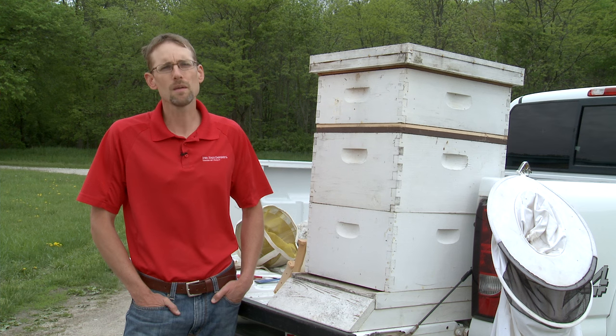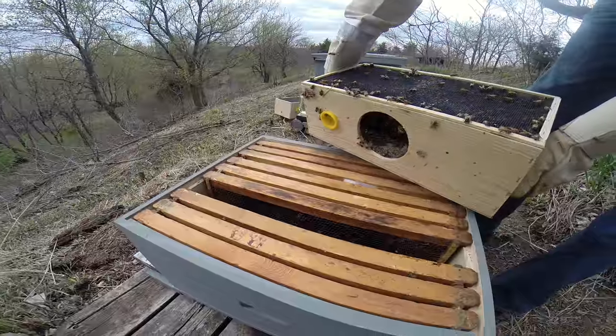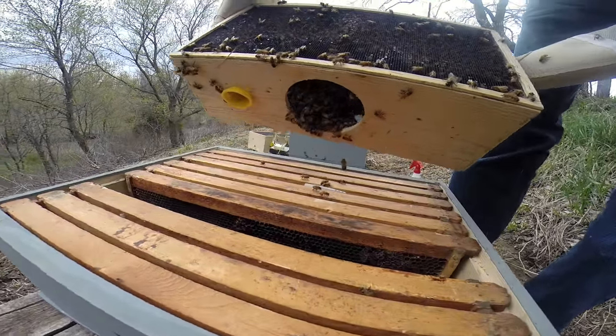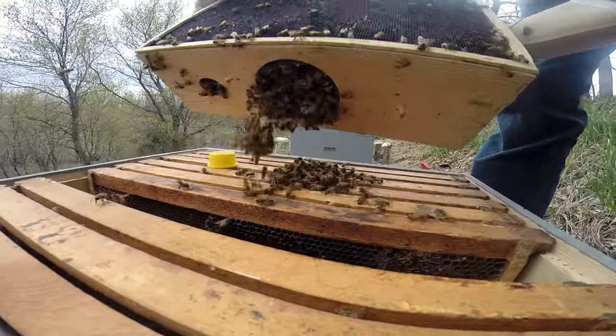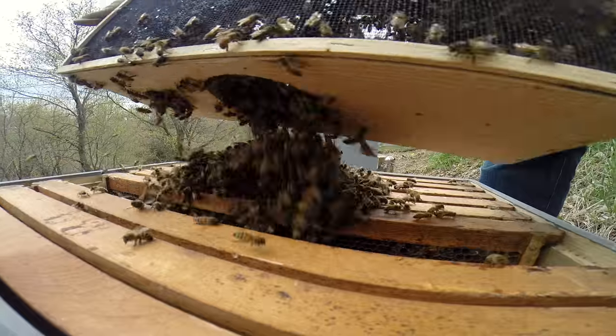It will enable that hive to go through the summer, into the fall, and through the winter as strong as it possibly can be. Having two hives will allow you to compare your hives. If you have a weak hive, you can augment or supplement that weak hive from the strong hive. Purchase two hives, purchase two packages of bees, and start a lifelong hobby for you and your family.